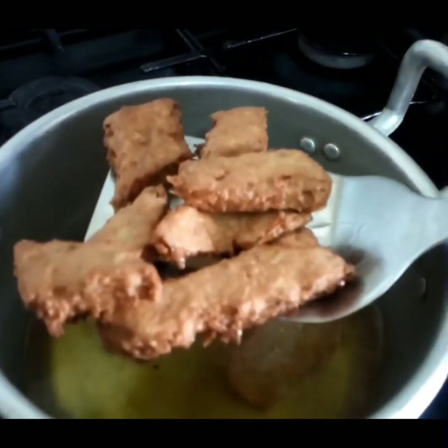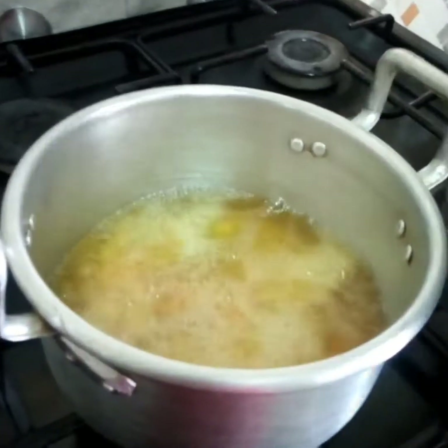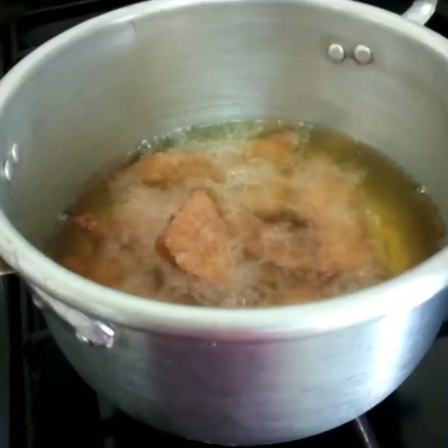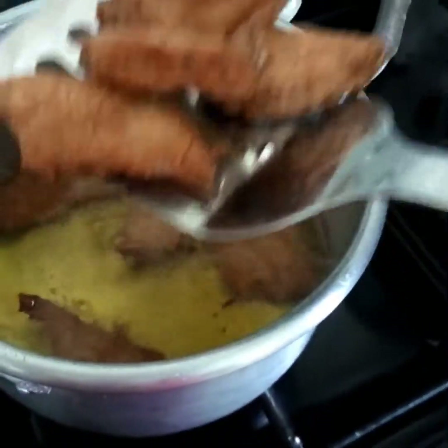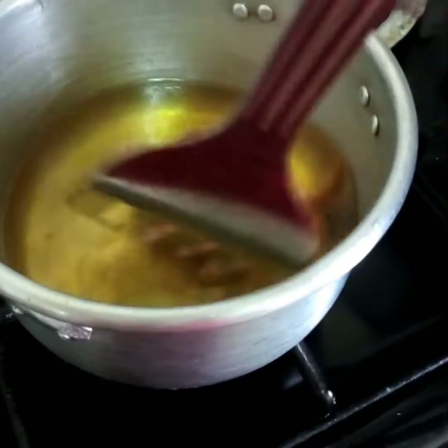So our Polo is ready now. I'm putting the other ones too into the oil gently — follow the same procedure. The second batch is also ready.